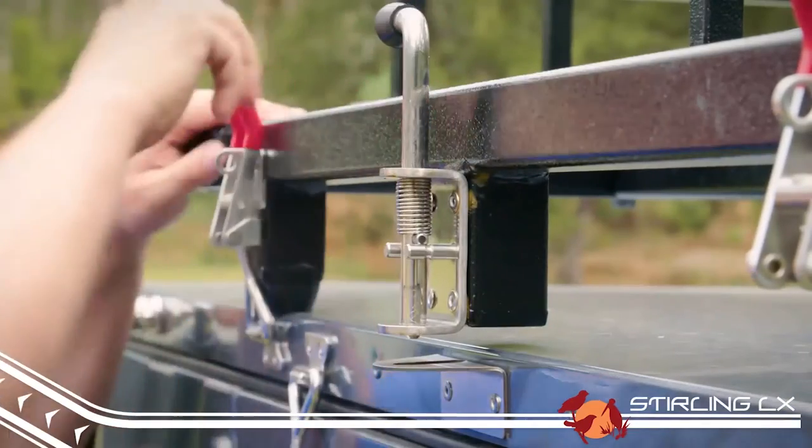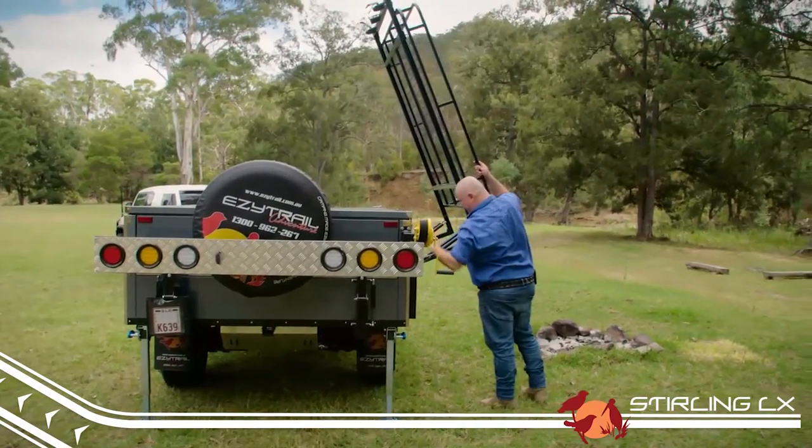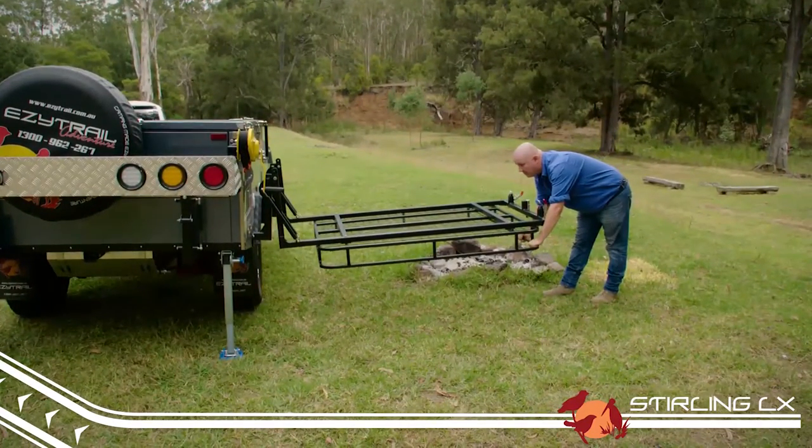Unlatch the boatloader rack and with the help of a mate, push it up and away from the trailer. It can lock either horizontally or vertically depending on what you have attached to it and how much space you have at camp.